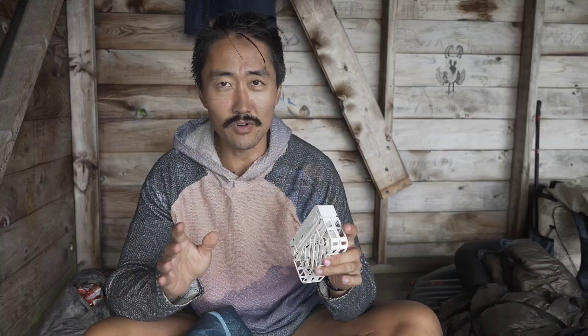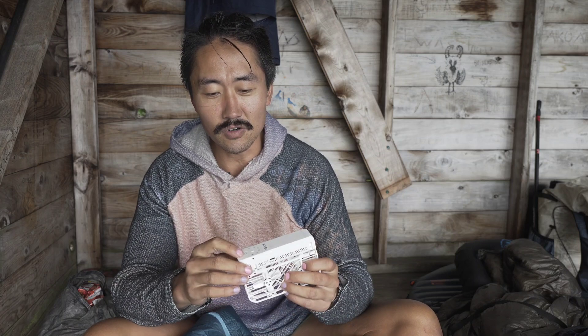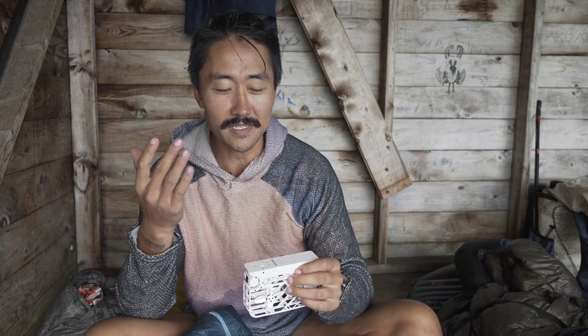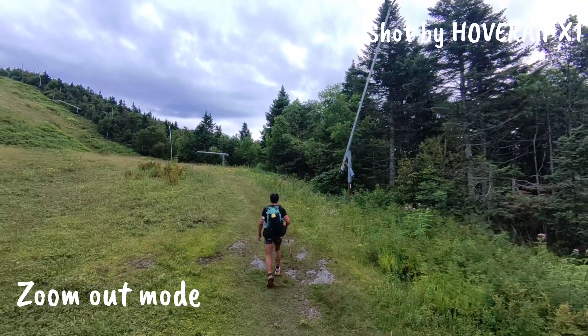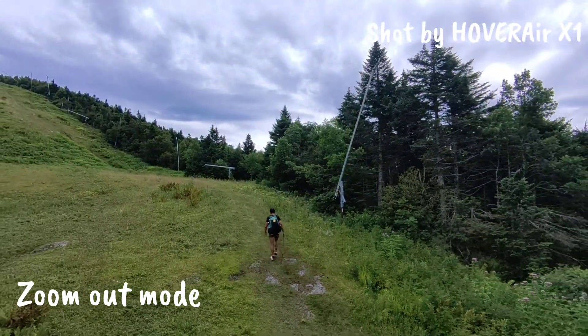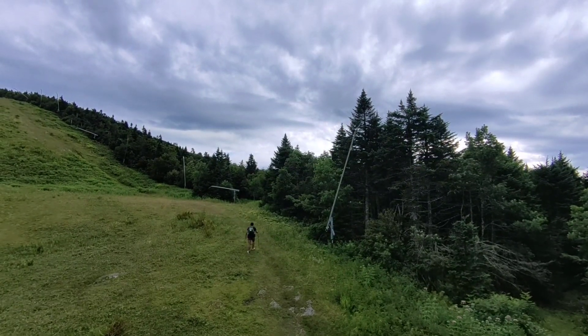This is not a drone like a DJI where you're going to be flying it around and filming whatever. This is AI-controlled, and it tracks you — the person — and has these pre-programmed patterns, and then it just flies those patterns. The really cool thing about this is it's 150 grams.